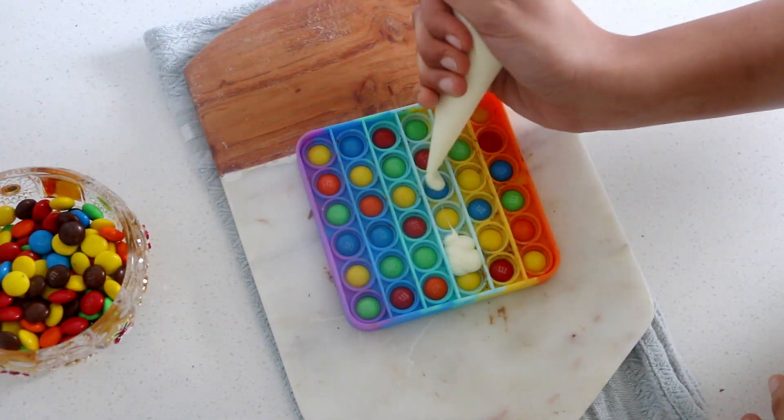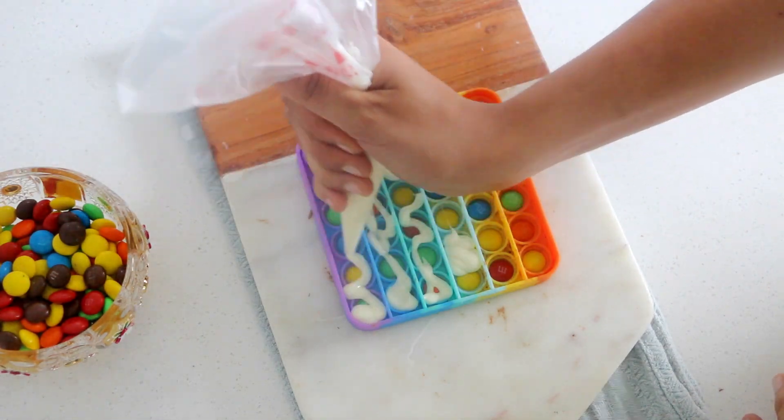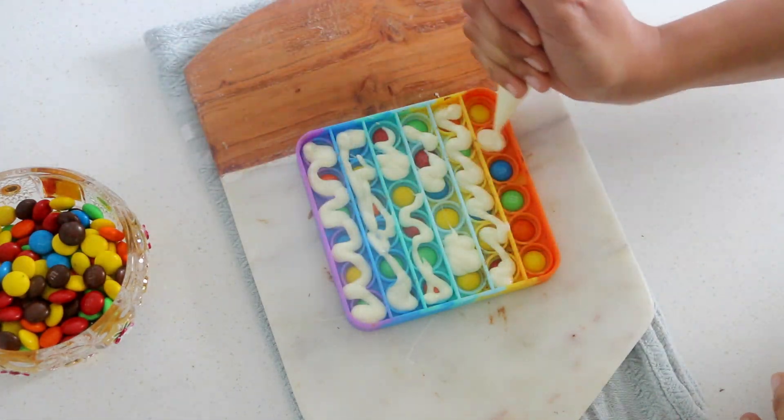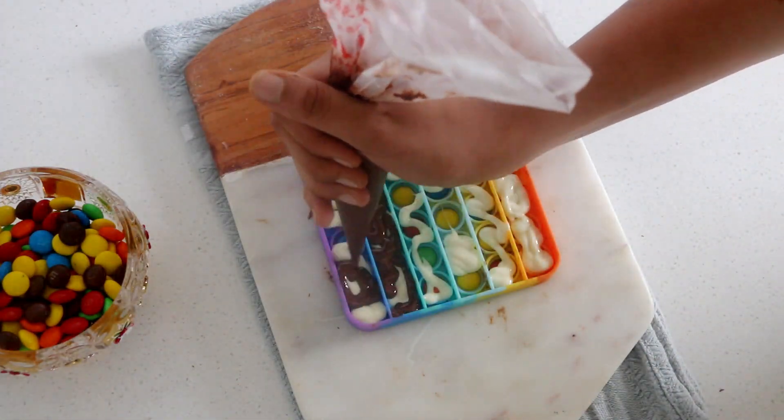To create a marble effect, add a dollop of white and dark chocolate randomly and, before it sets, swirl it around using the cake tester to create the look, then follow the remaining steps as before.